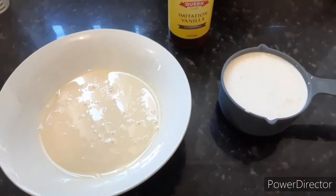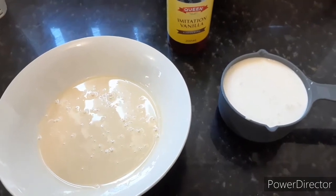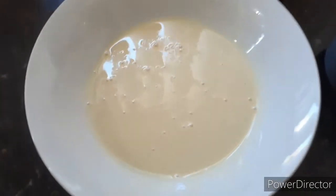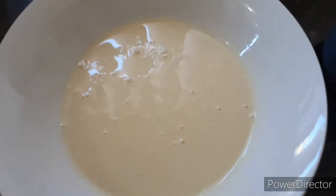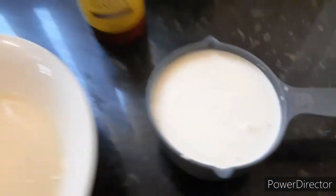Welcome back to our channel Rose Recipes and Vlogs. Today we are going to be making vanilla ice cream. The ingredients you're gonna need are 200 grams of condensed milk, some vanilla extract, and 1 cup whipping cream.